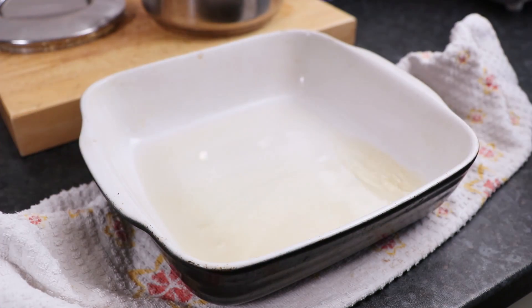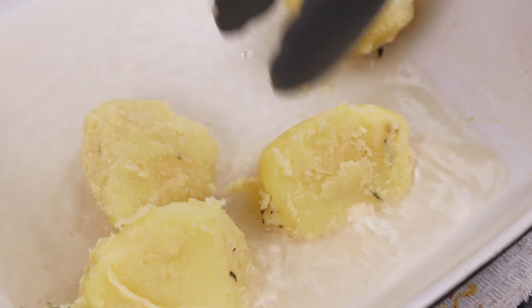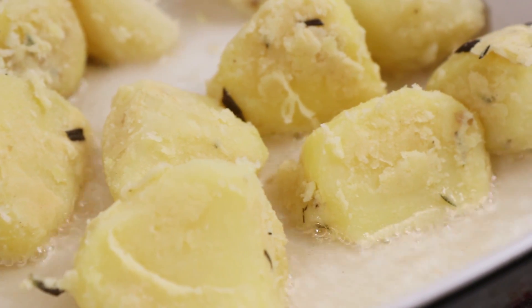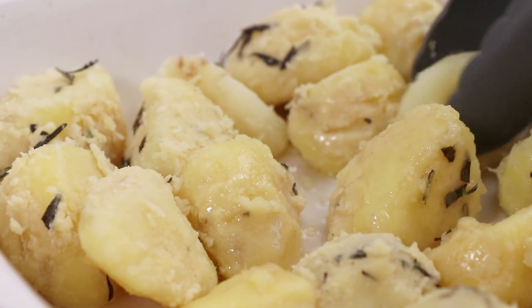Next, take the roasting dish from the oven, making sure the goose fat is piping hot. Then carefully place the potatoes into the dish, being aware of any hot fat splashing back at you. Then toss the potatoes around in the goose fat to make sure they're all evenly covered, which will help them crisp up further.